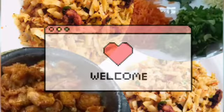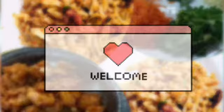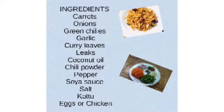Hello everyone. Welcome back to my YouTube channel. Today I show you how to make kutu at home. Let's get started.